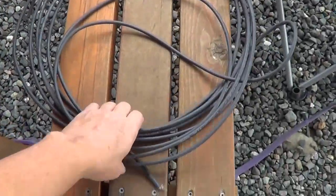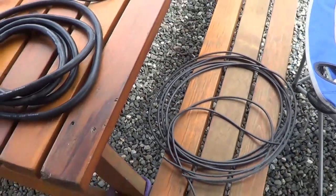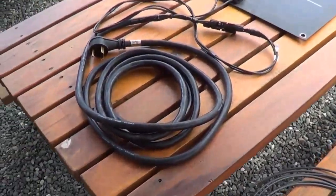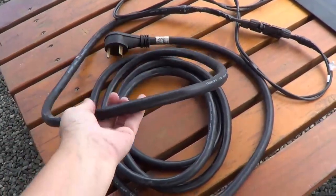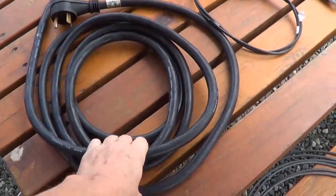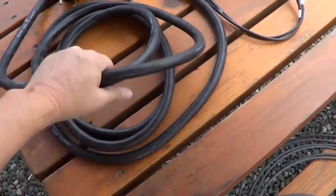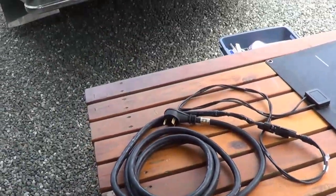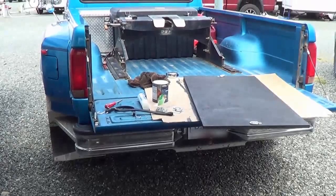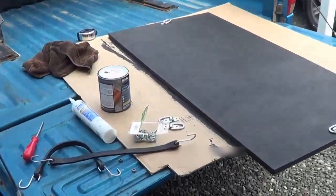I decided instead of using the solar wiring to hook it up, I'd get myself an actual 30 amp RV cord, which is a 10 gauge wire, and wire that in instead. It's basically because it has a lot of nice weights that will sit flat. Because if you remember I wanted to put it into my truck and mount it on my storage box, so I've sort of been working on that.